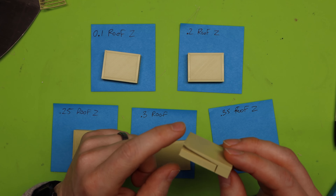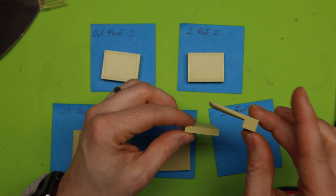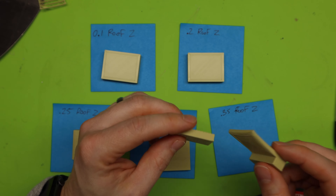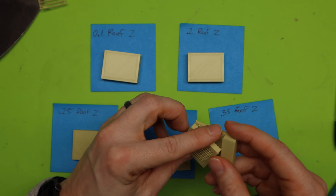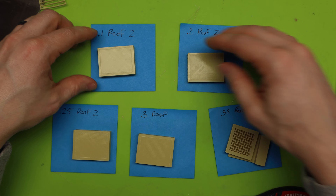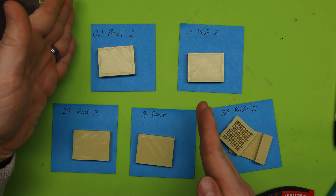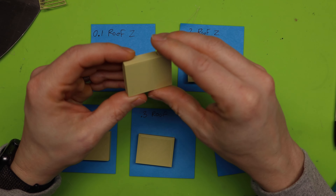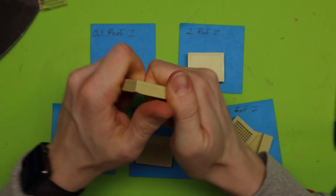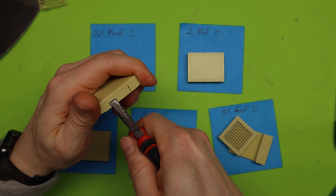Now that I set up all of those different settings for our roof Z distance, I have them all printed out to test. I have 0.1, 0.2, 0.25, 0.3, and 0.35. I did have all the way up to 0.4, but this one actually failed on me — too big of a gap and I could not get good enough adhesion. So 0.4 is automatically out. We know 0.35 is too much for my printer.